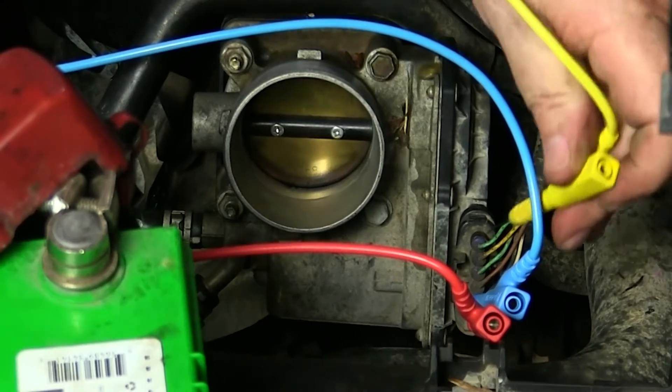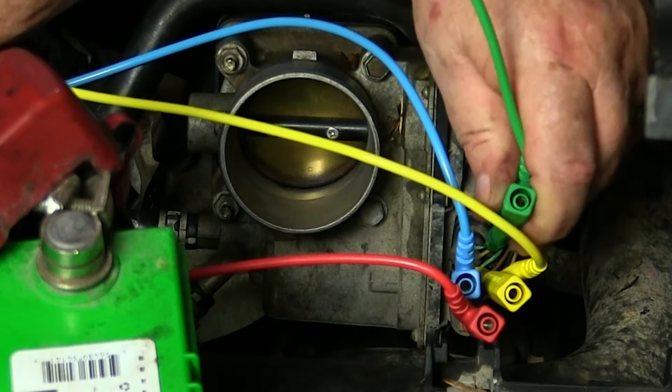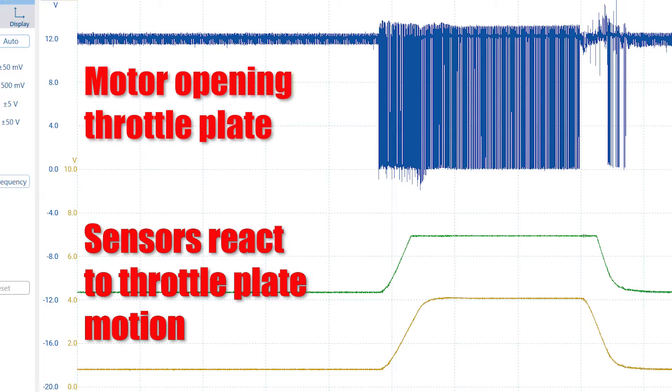Noisy motors are a sign of bad motors. If you note any issues in the throttle body motor's operation or the ECM signals to it, go back and make sure that the accelerator pedal position sensor signals are nice and smooth going to the ECM. The ECM can only act based on the information it's given, so any glitches in these signals could impact the motor's operation. With the motor operation inspected, we can move on to the throttle position sensors that provide feedback to the ECM — letting it know the throttle plate is moving as commanded. As the throttle plate is moved, the voltage should increase and decrease smoothly. Any dropouts in the signal indicate a failing sensor requiring replacement of the assembly.